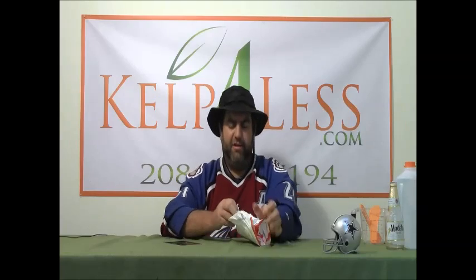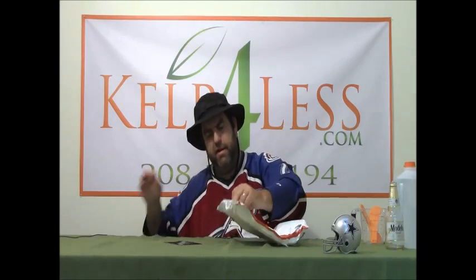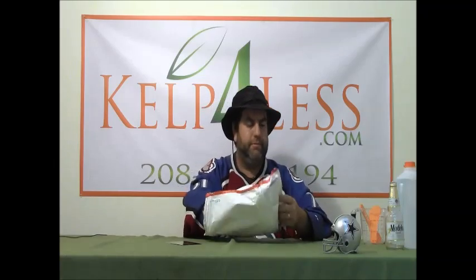Everything is usually double or triple bagged to avoid any odors, spills, dust, or anything — to protect it during shipping is how we package it. That's a tight one — they did a good job here. Here at kelp4less.com we get our products in bulk, in big bags by the pallet, so nothing usually gets packaged up until you the customer orders it.